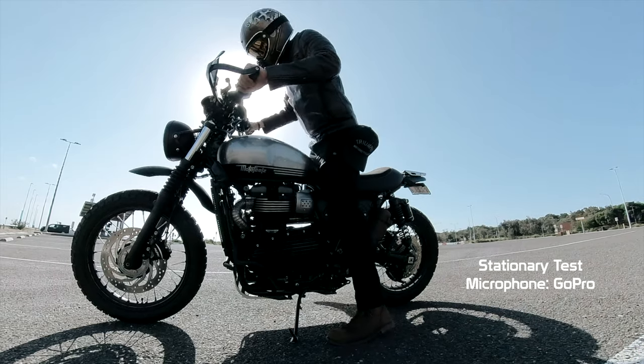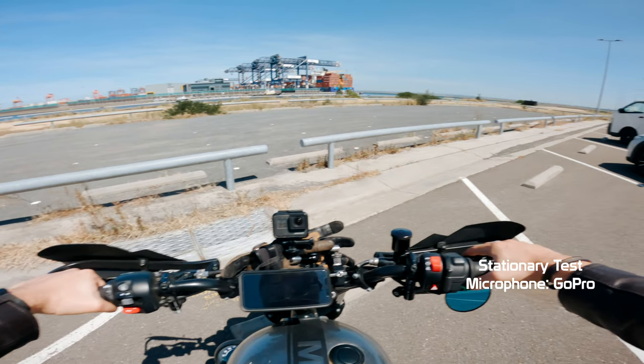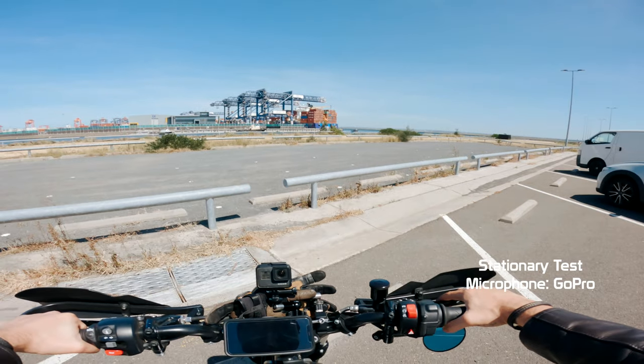The audio you're hearing right now is coming from the GoPro microphones — the built-in, internal, standard old GoPro microphones. That guy just caught a fish. How good is that?